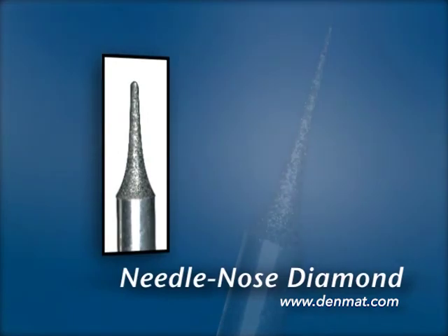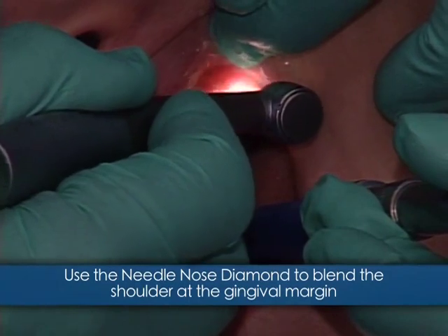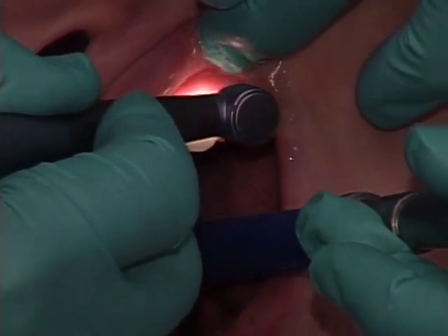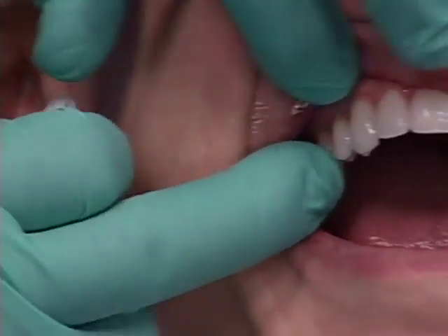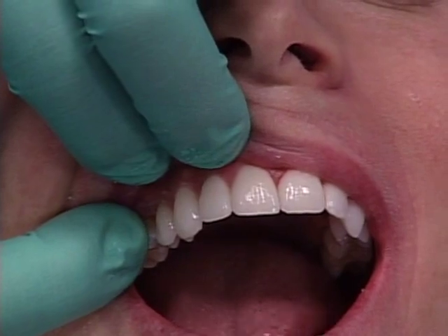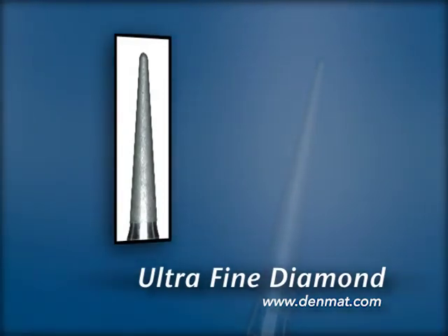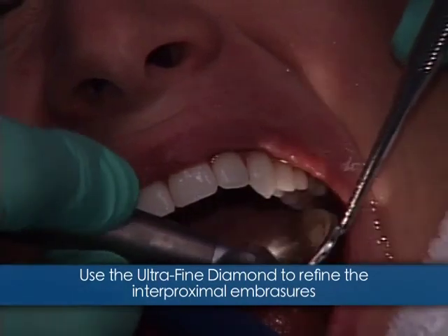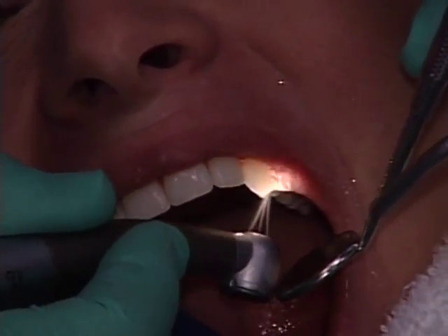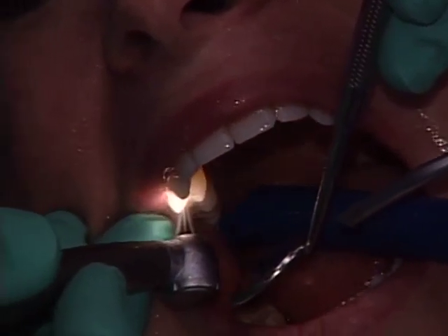Now let's take a look at the inner proximal areas. I'm using the needle nose diamond to get rid of the shoulder that I created – after it's bonded, you go in at a 45-degree angle and shave that away. Look at the sharpness of the embrasures. On the side where we haven't worked on the inner proximals yet, they still look good but the definition isn't there like it is on the left side. Now we take the long narrow diamond – finished with the needle nose – going on the occlusal surface and defining the inner proximal embrasures, removing as much Ultra Bond as possible, letting the diamond follow the inner proximal embrasures.